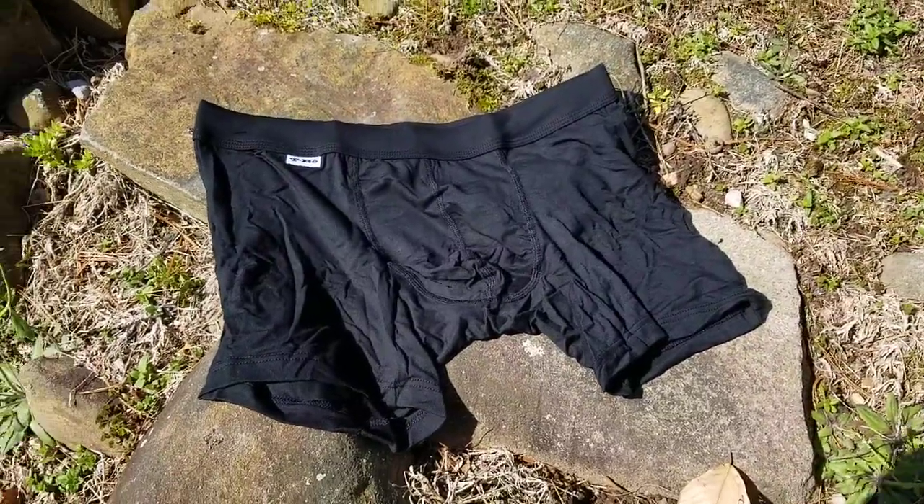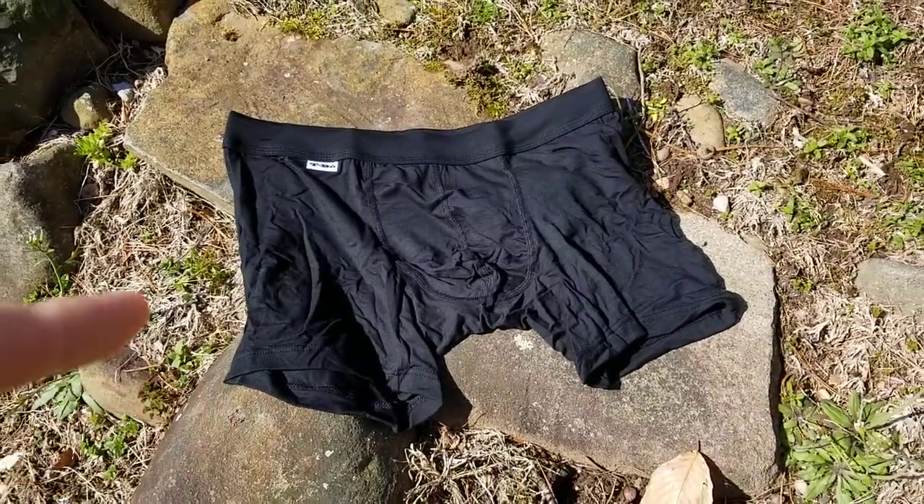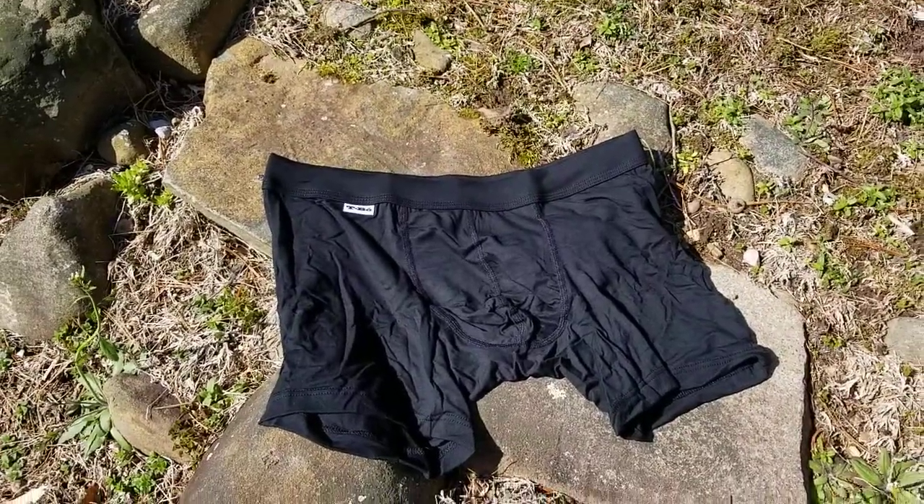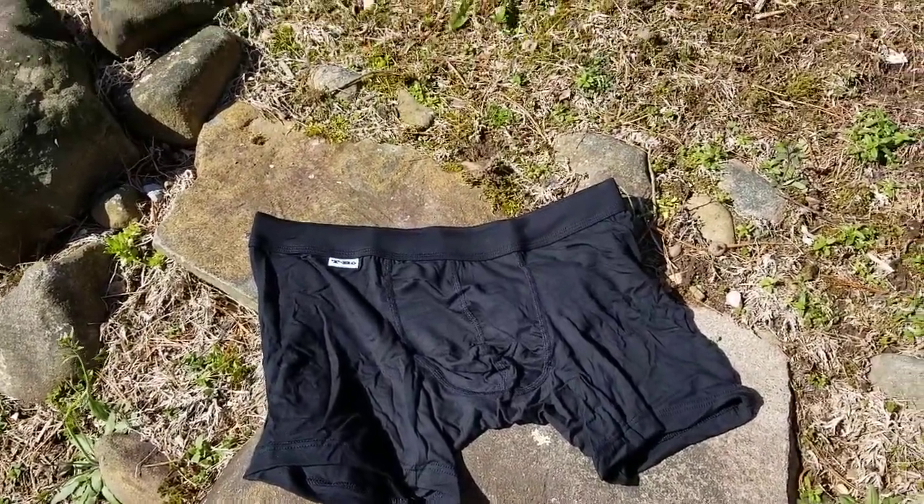This first one is the must-have boxer, and this one's in long. You can see the leg is a little bit longer than a normal boxer. It tends to stop them riding up a little bit, particularly if you're being athletic.